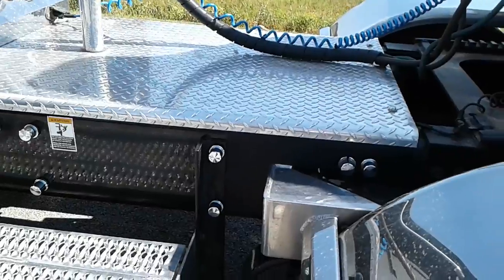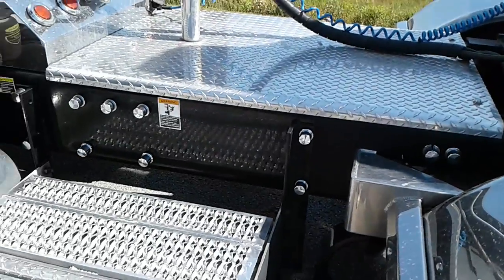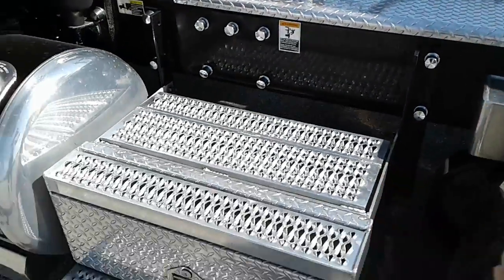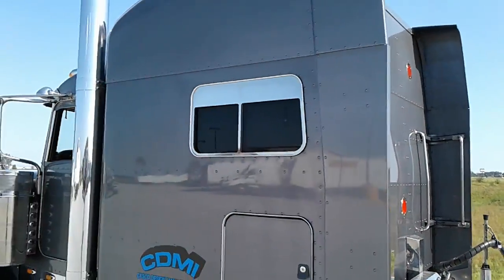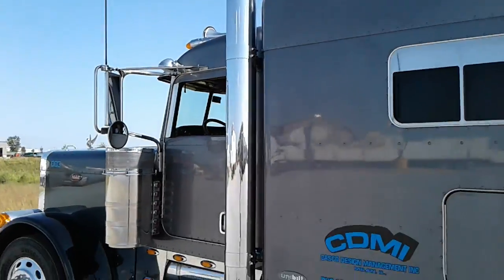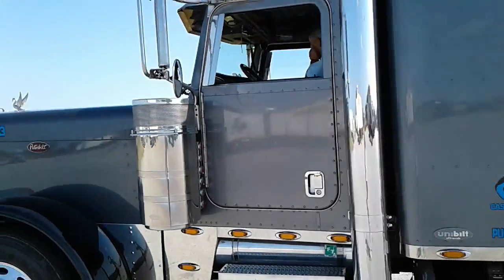You can actually walk on that catwalk back there — it's strong enough to walk on that plate, and then there are steps. This is just a sharp ride. Without getting too much into it, he was nice enough to let me videotape it.